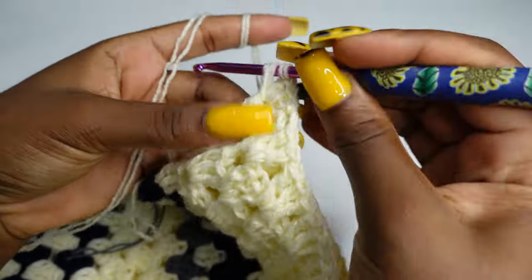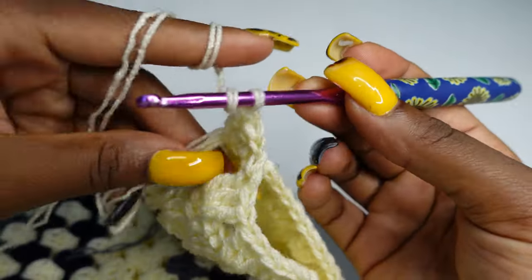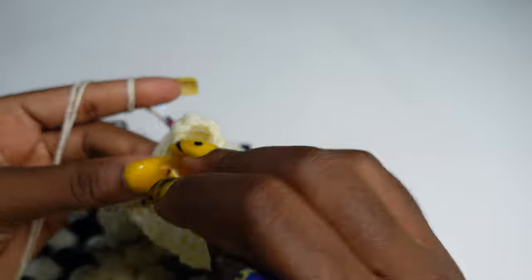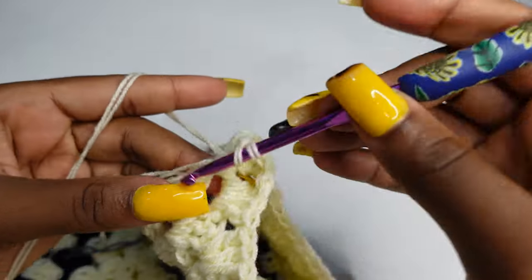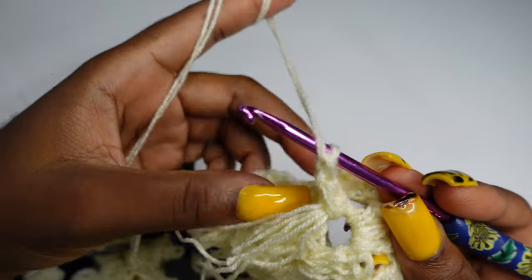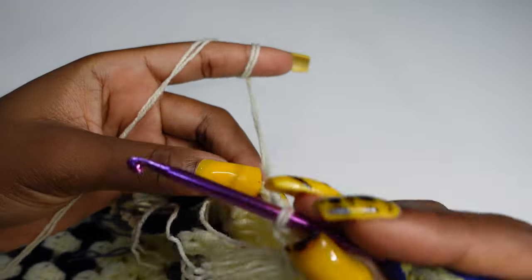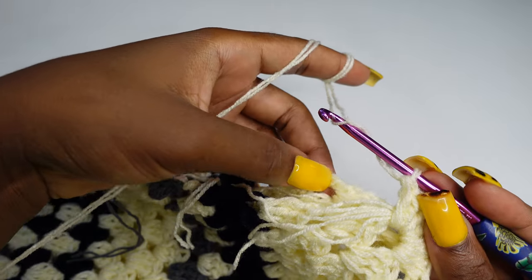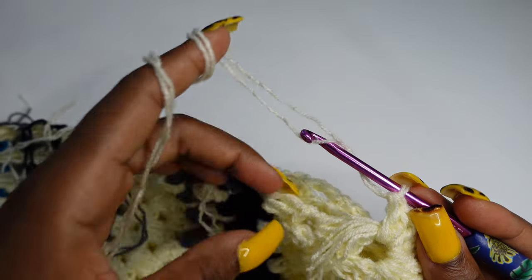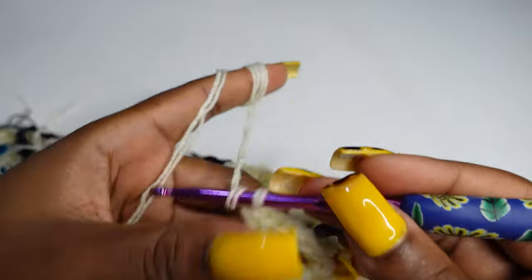Work three double crochets into the space — one, two, three. Into the next space, work three double crochets. We don't make a chain; go right inside the stitch and make three double crochets. We'll be alternating: working on the chain three spaces and three double crochet for the back panel, then come to the front panel and repeat three double crochets, alternating to connect the work.